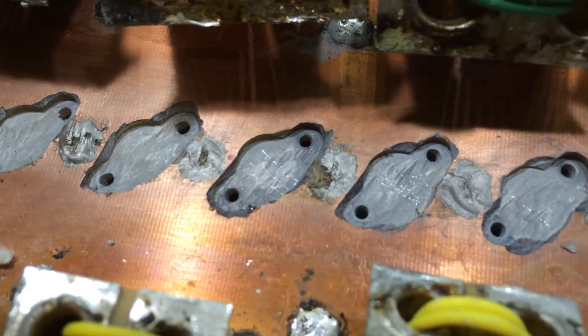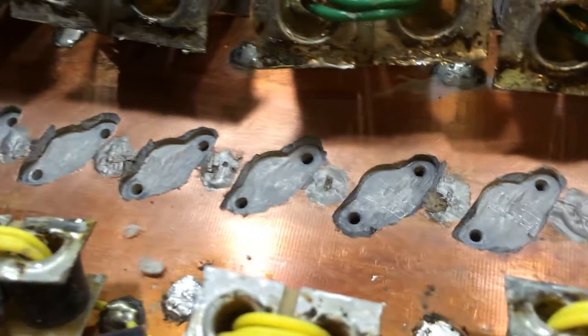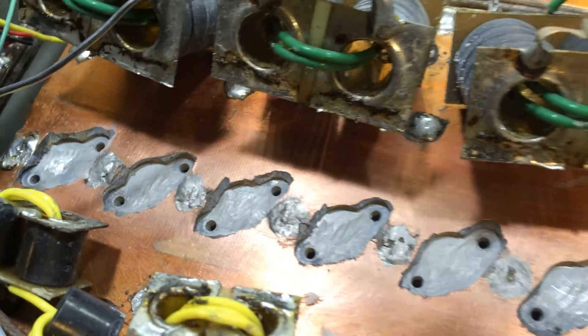Now I have to call this gentleman and tell him I've got to gut this whole thing down and put a new heat sink in it. Maybe I could flip it around and re-drill it or something, I don't know.